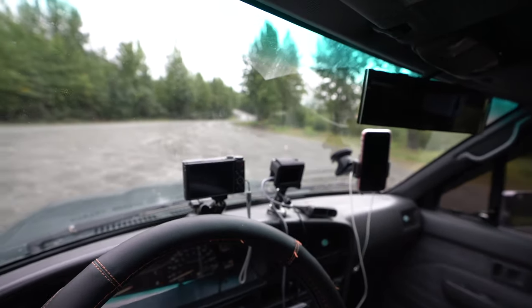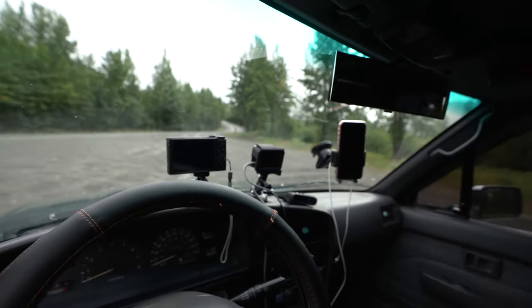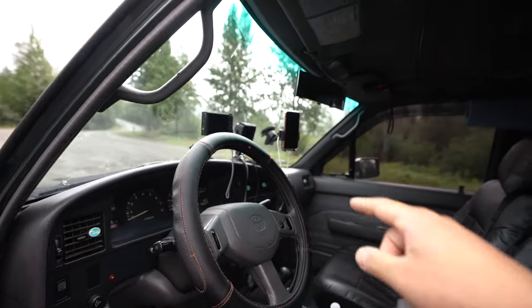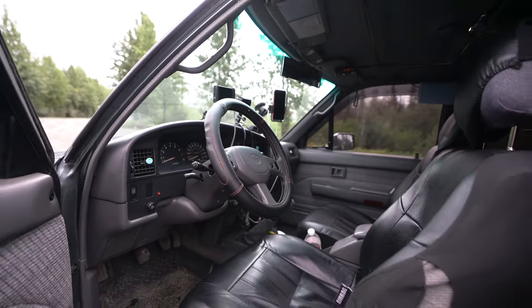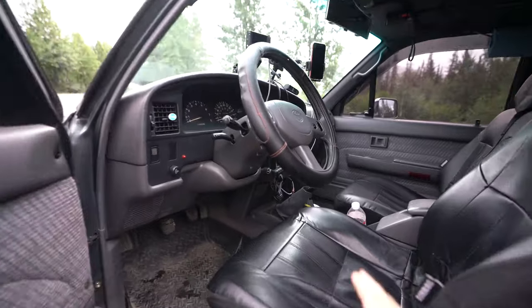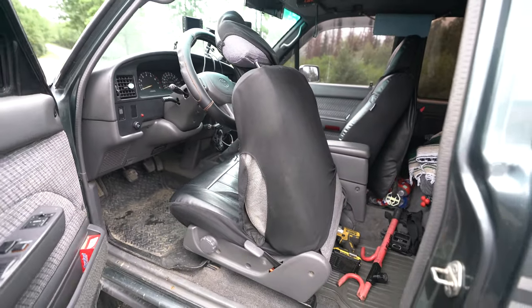If you guys are ever wondering what my inside looks like, I have my GoPro camera and then my phone. That little thing right there is the TPMS tire pressure monitor — it's out of battery so I gotta replace the batteries. These are SR5 seats so it's a bit more sporty.